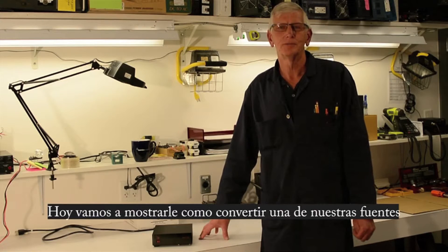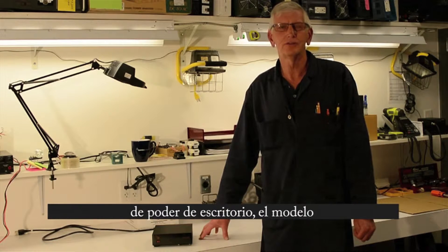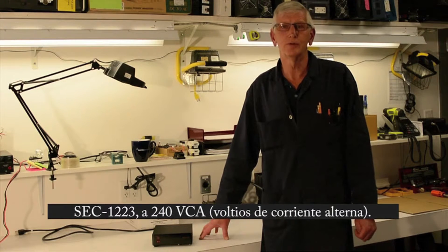Hi, welcome to Sandlex Workshop. Today we're going to show you how to convert one of our desktop power supplies, the SCC 1223, to 240 volts.